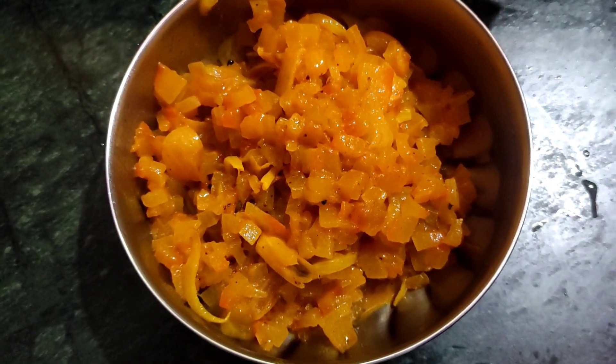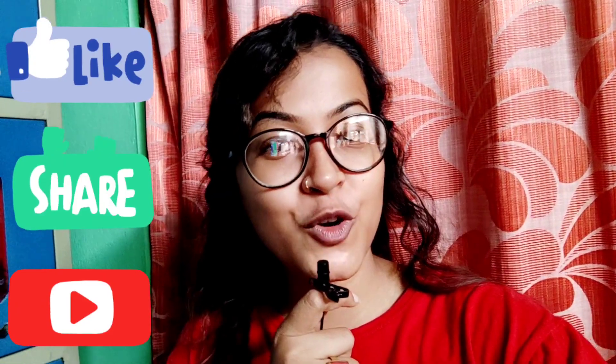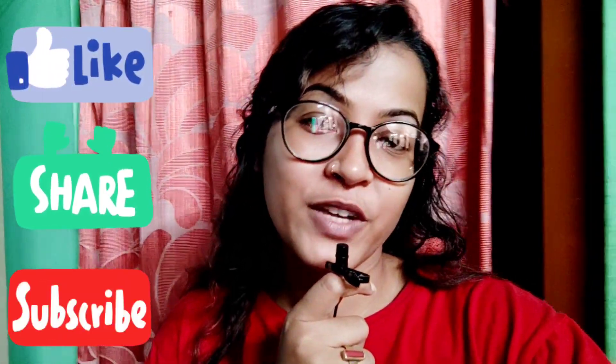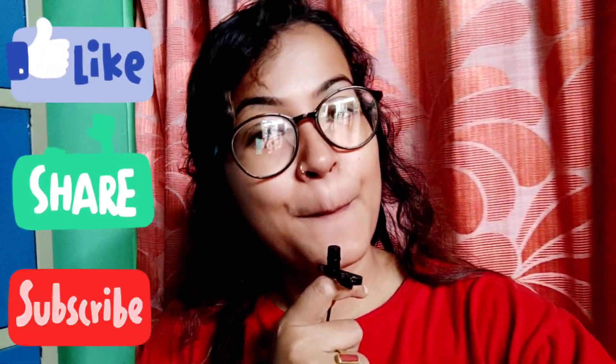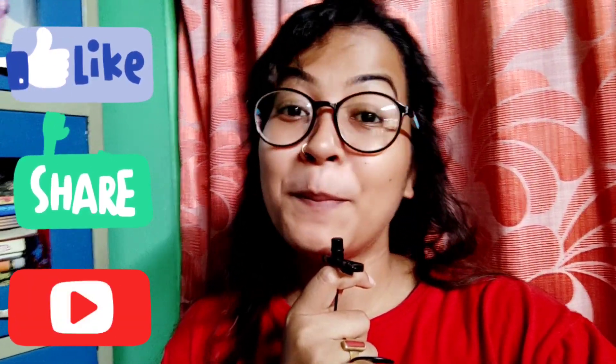I will show you this recipe — this is the last video. If you like this video, please like, subscribe to my channel, and click on the notification bell. Be happy, stay stylish, and be safe. See you next time. Bye-bye!